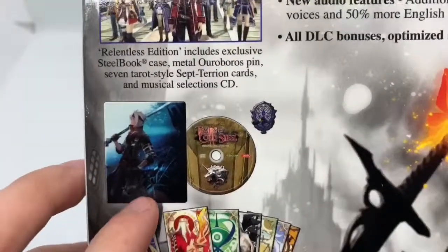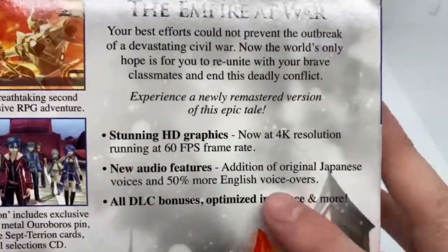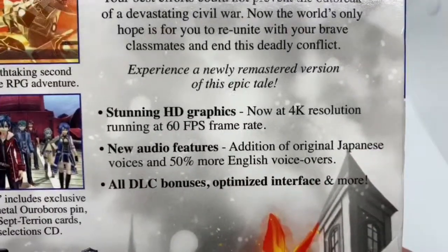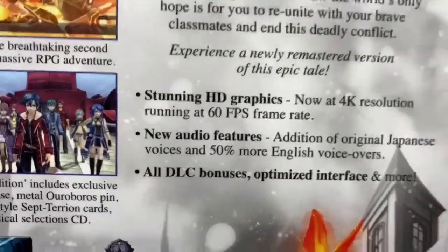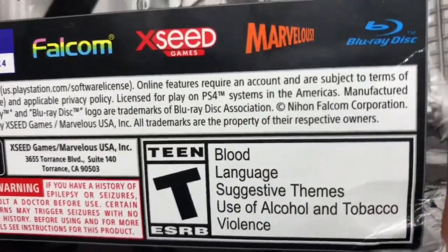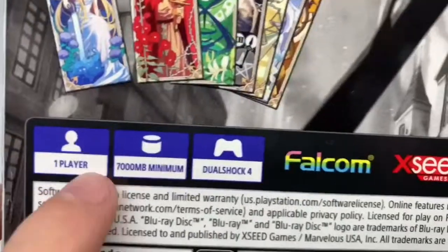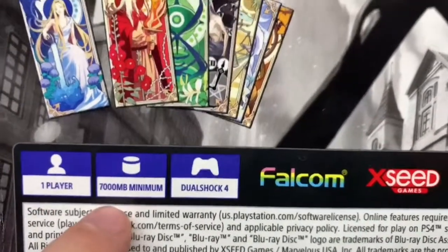Some characters right there. This is what comes in the box itself — a beautiful looking steelbook, soundtrack, a pen, and I believe these are art cards. Basically what it says about the game: now in 4K, 60 frames, new audio features, all DLC bonuses, and all that good stuff. It is rated T for blood, language, suggestive themes, use of alcohol and tobacco, violence. It's one player only. 7,000 megabytes minimum, DualShock 4.